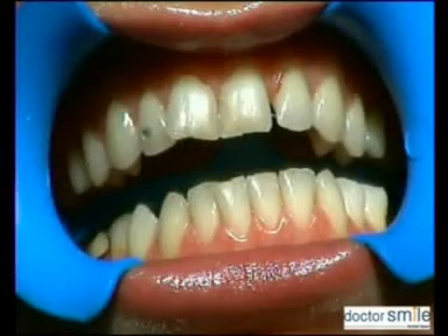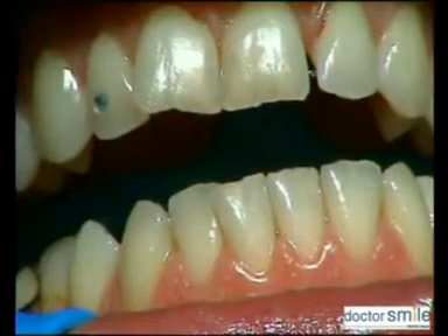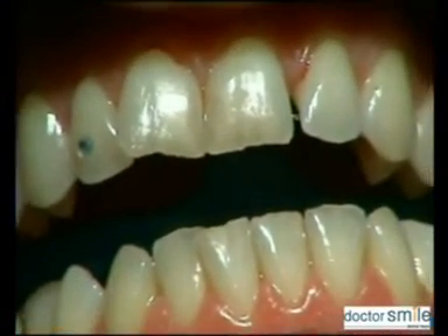In aesthetic dentistry, laser is used to activate chemical processes which enhance a whitening product like LWS, a red-pigmented whitening gel specifically created for laser use. LWS is a hydrogen peroxide gel designed only for use with laser.